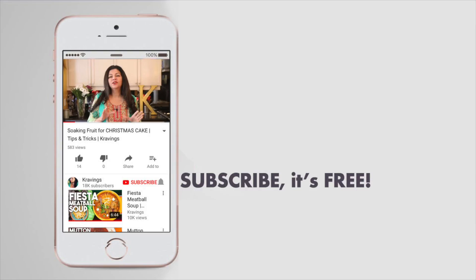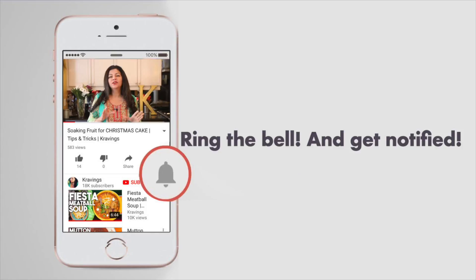Before I go any further with this recipe, do make sure you subscribe to my channel. I upload videos every week, so make sure that you're subscribed so you're the first to see them. Also, ring the bell — that's YouTube's new bell icon that will notify you every time I upload a new video. Now, let's get cooking.